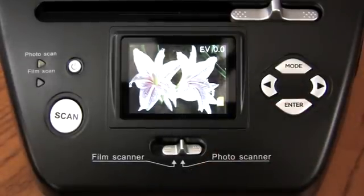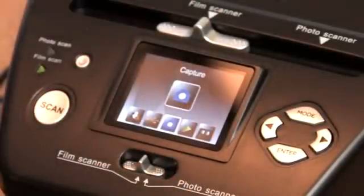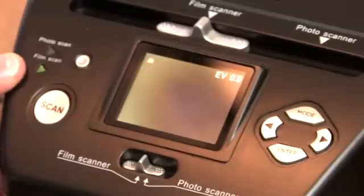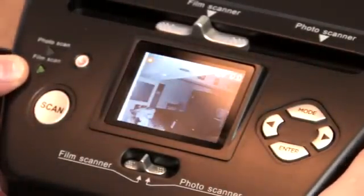I bought the PS9700 because my parents had tons of negatives they had never had printed. We didn't even know what was on the film anymore. I figured for the price of scanning hundreds of negatives, it would be worth it to purchase the scanner, and I couldn't have been more impressed. I was able to sort them on my computer and save them to CDs.